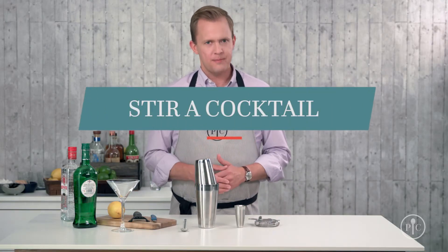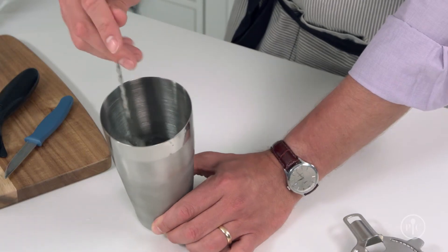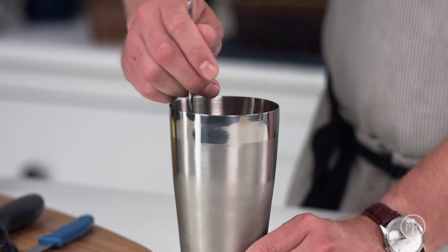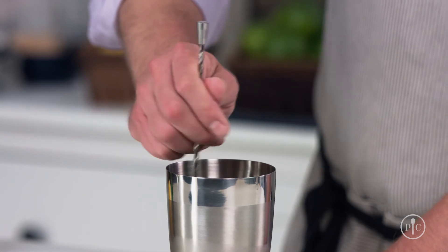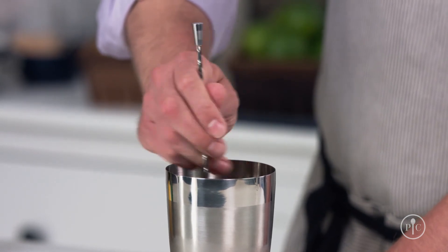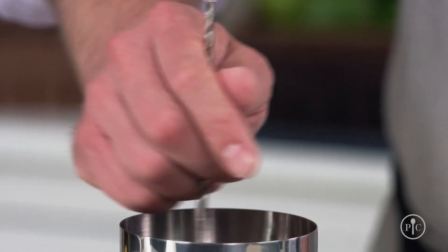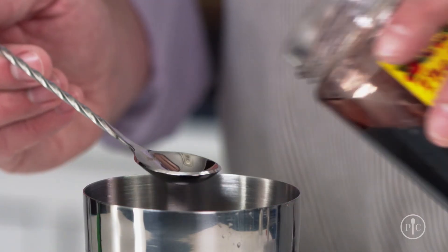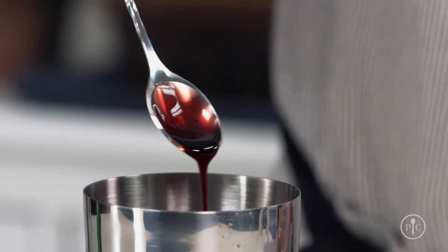So when do you stir a cocktail? When combining different types of alcohols, like gin and vermouth for a martini. Stirring keeps these drinks from getting too watered down, while still cooling the drink. You want the back of the spoon to run around the side of the cup. Don't grip the spoon too tightly — you'll notice the spoon rotates in your hand as you move it around the cup, so let it do the work for you. The handle of the spoon is spiral, so it twists easily in your hand. Plus, the bowl of the spoon is exactly one-eighth of an ounce, so it's great for measuring syrups or liqueurs.